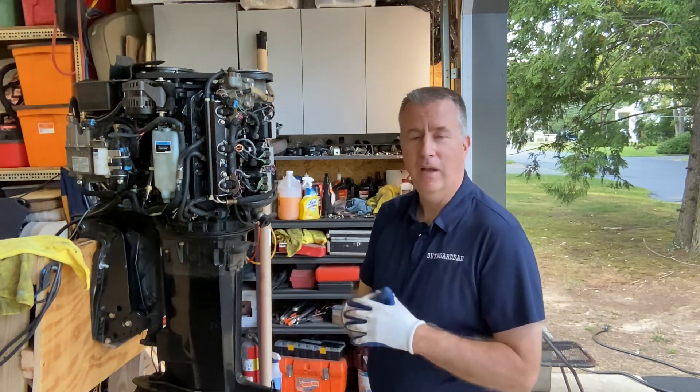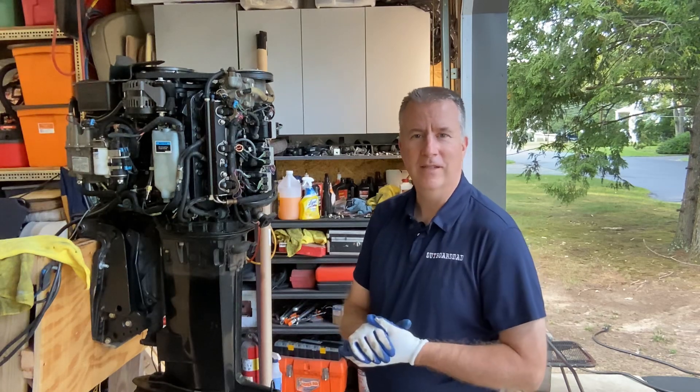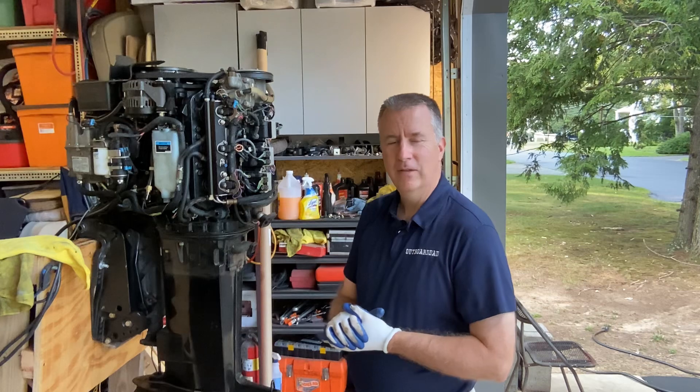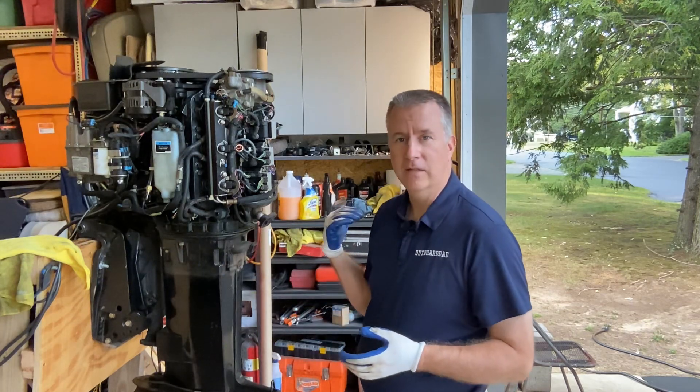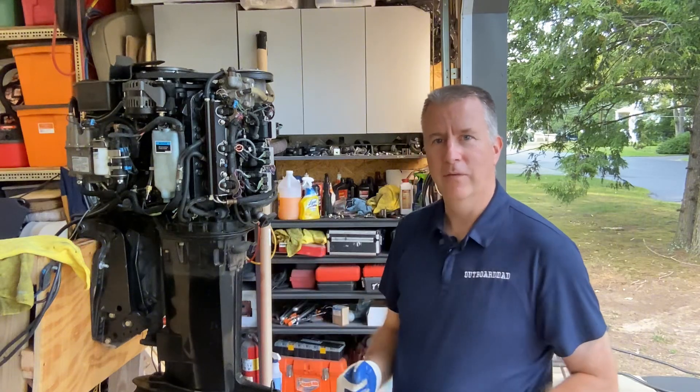Please like, subscribe, and send me any comments you have, and we'll do our best to show you everything you need to see. So now I'm going to roll this out on the stand, make sure it's secure, hook up the hose, and let's see if we get good water flow through it.